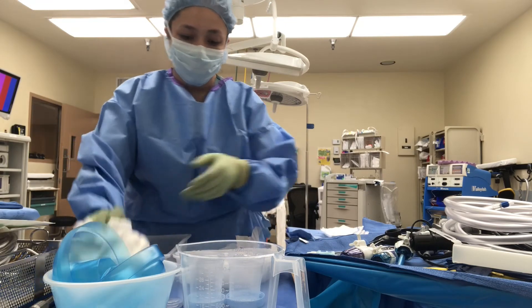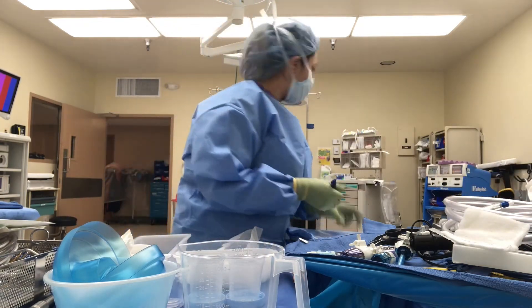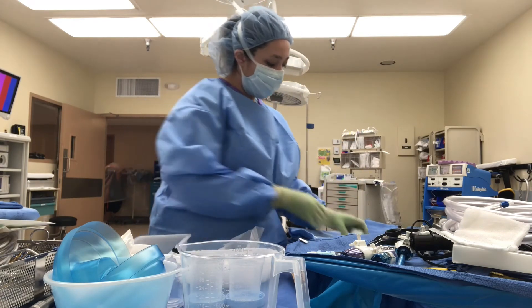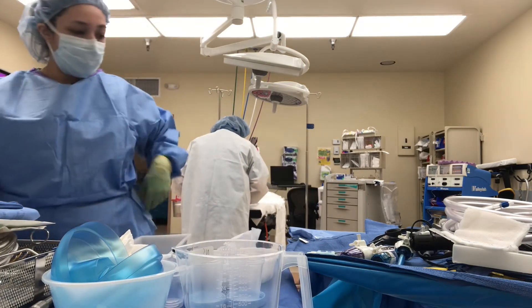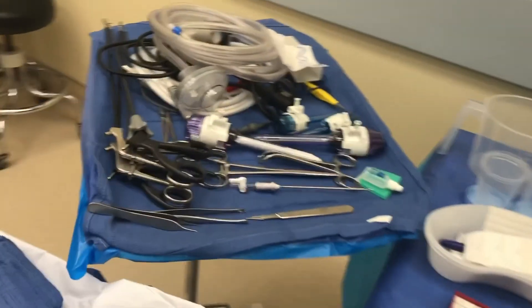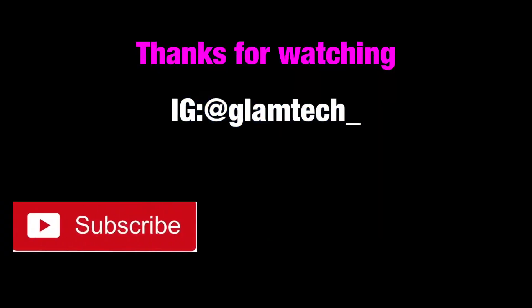Now I am just organizing my table, throwing a Raytex onto my Mayo stand, because for laparoscopic procedures we mainly use Raytex, and labeling my saline pitcher with NS, which is short for normal saline. Here is the final setup. That concludes our video — thank you for watching, I hope you guys enjoyed. Please don't forget to follow me on Instagram and subscribe to my channel. Thanks, bye!